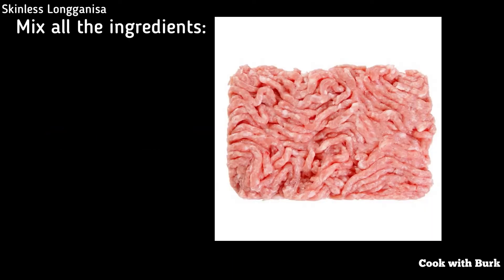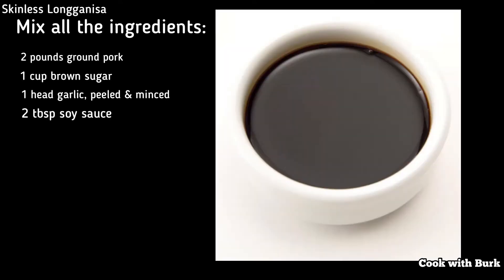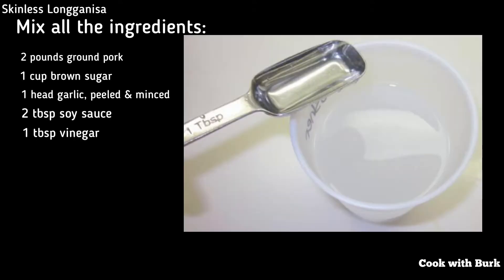Mix all the following ingredients: 2 pounds ground pork, 1 cup brown sugar, 1 head garlic peeled and minced, 2 tablespoons soy sauce, 1 tablespoon vinegar.